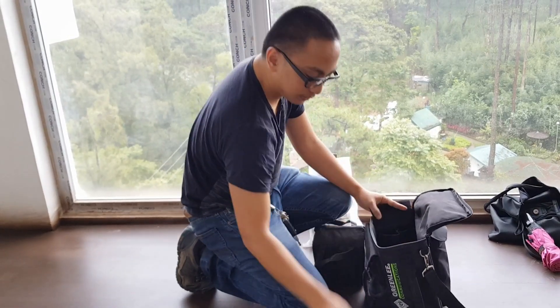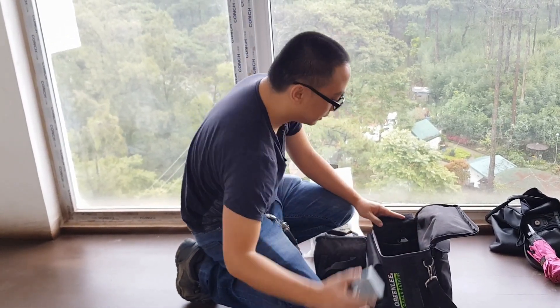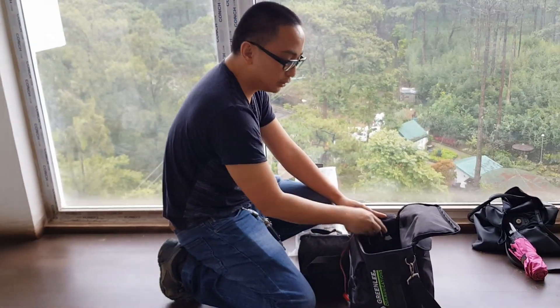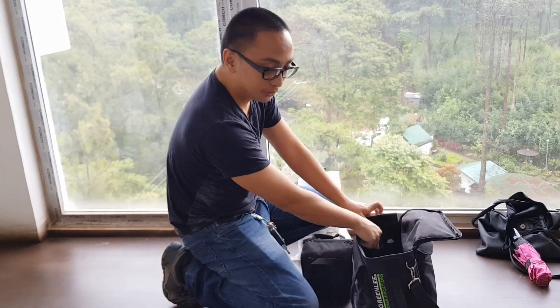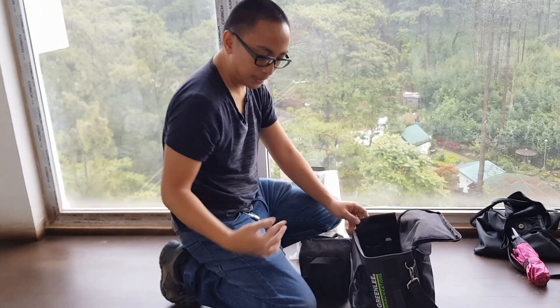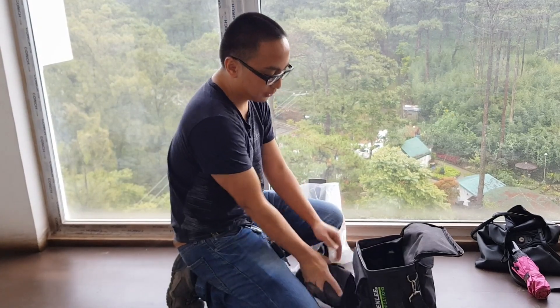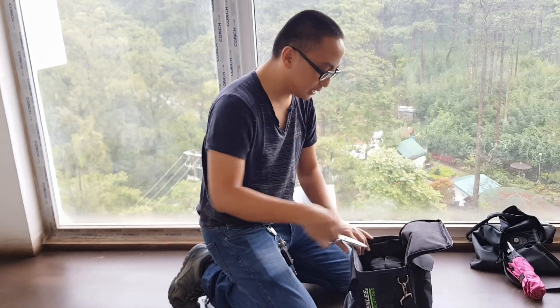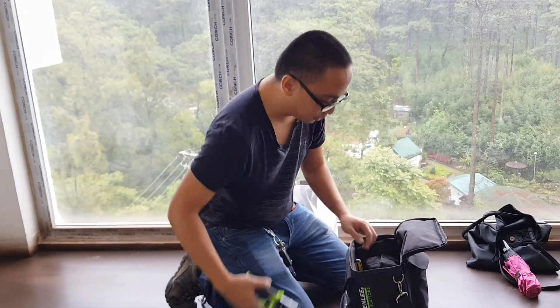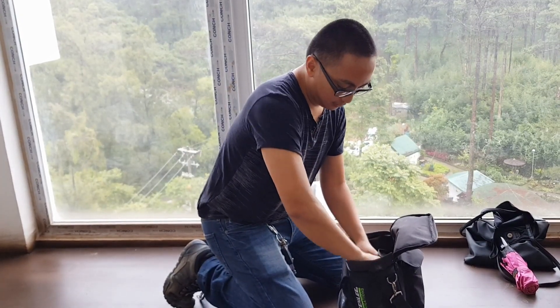There are individual pockets for everything. You may notice I don't have a cable tester yet. The cable testing will be done later — after the termination on the room side and on the electrical side is finished. We're currently in the termination phase, so the cable tester isn't needed just yet.